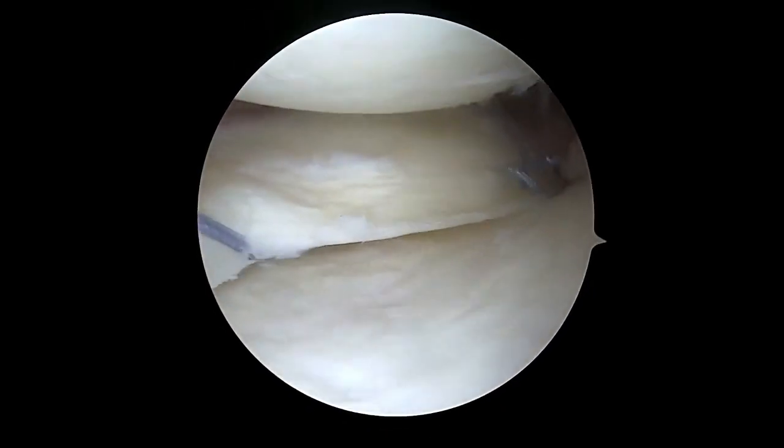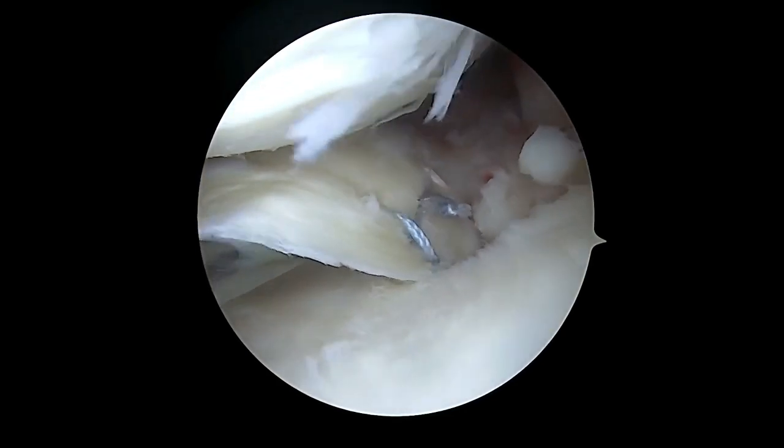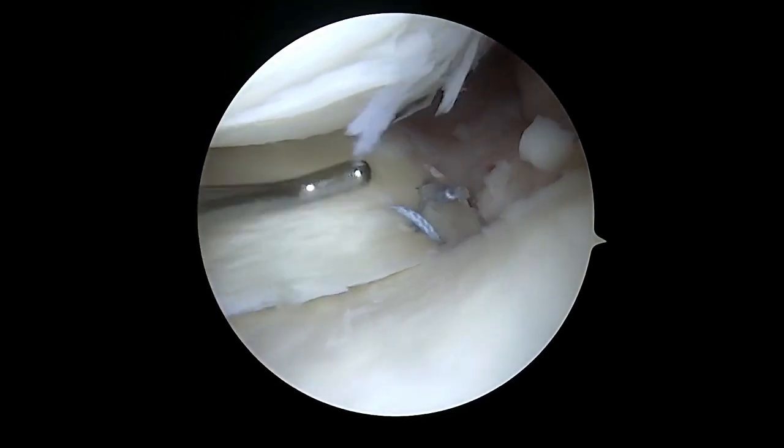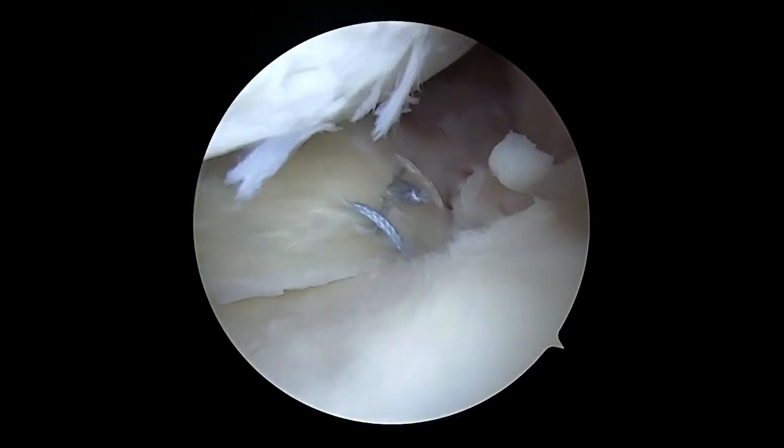We then return to our tibial anchor repair stitch for the centralization and re-tension the knotless mechanism maximally. This creates the final construct for root repair and centralization, which is stable to probing.